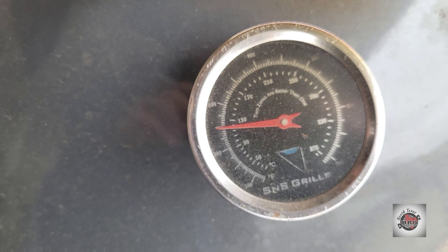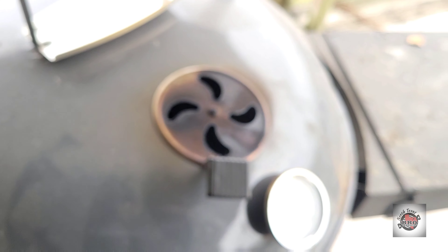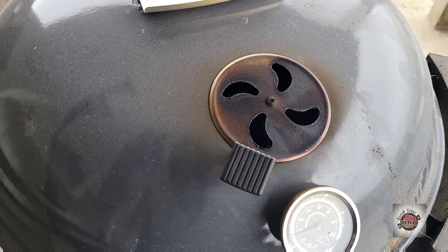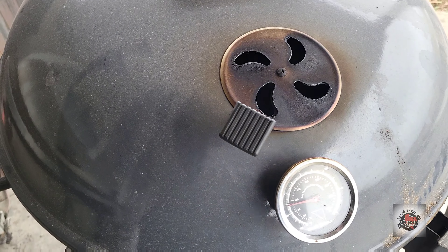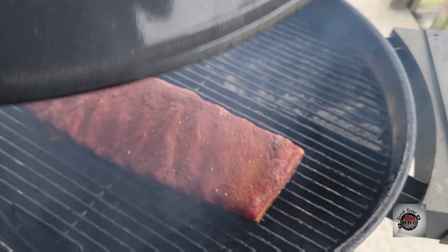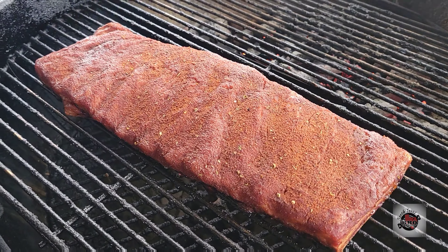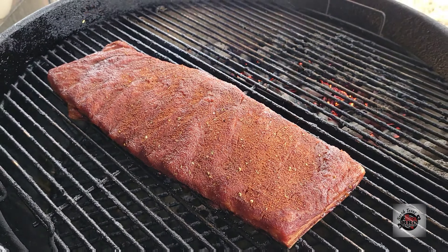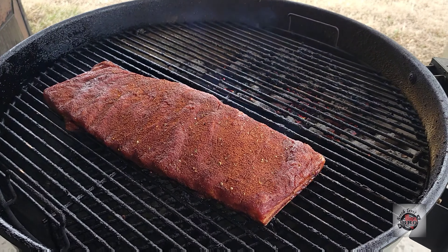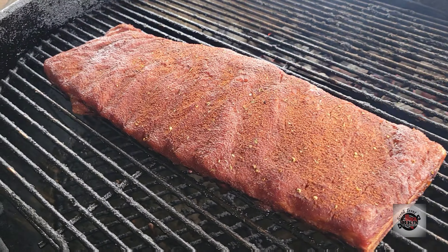So we are at 250 — finally — at the hour and a half mark. We have not been at 250 the entire cook. Let's take a peek at these ribs and then shut this thing down quick because it's getting even colder. I'm going to go ahead and shut this down and check on it in about an hour. At that point, we'll add the chicken wings and the jalapeño cheddar sausage.